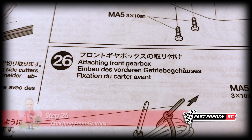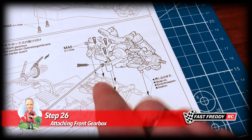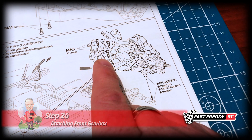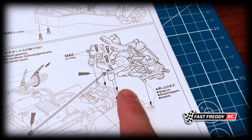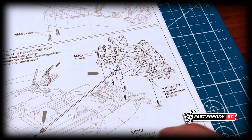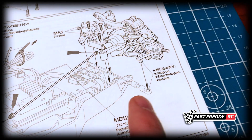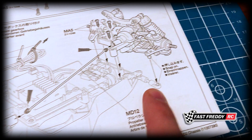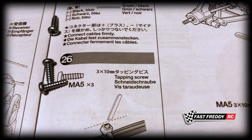For step 26, attaching the front gearbox, you're going to notice one big difference: all the screws are coming from the top and going into the chassis, whereas in the last step when we put the rear gearbox on, we had screws coming from both the top and the bottom. The other two things we need to do are attach the steering linkage and put in our propeller shaft and grease that up. I've got our three MA5 screws ready.